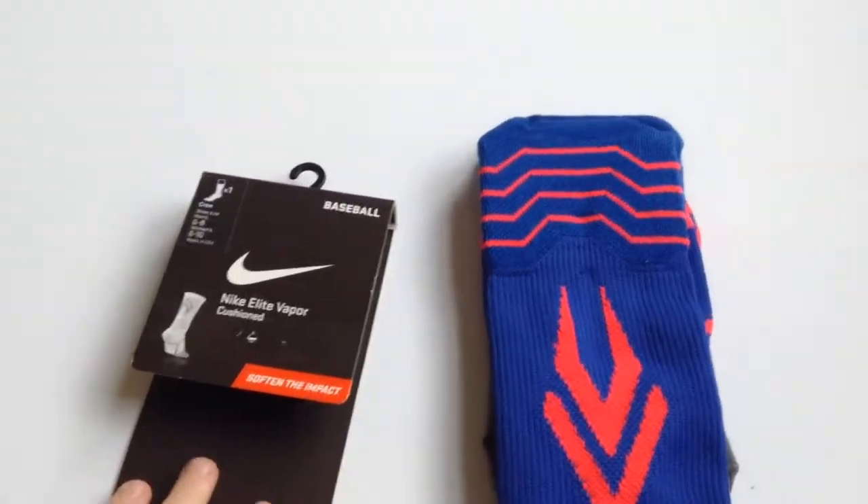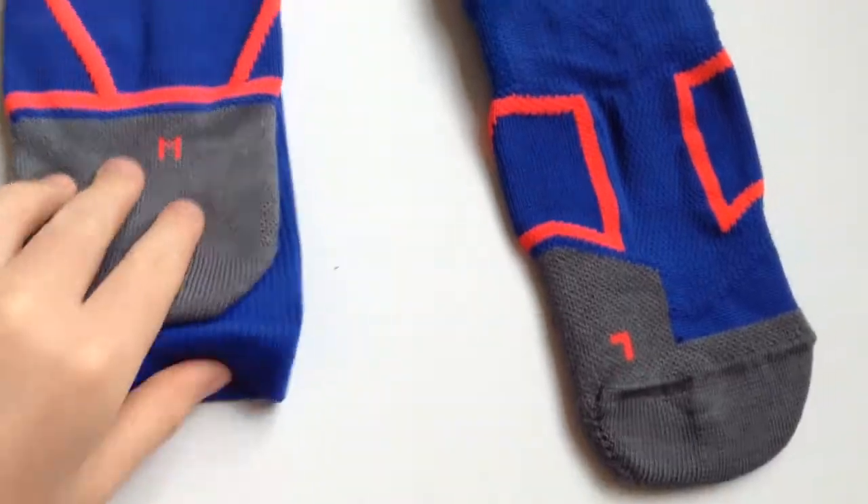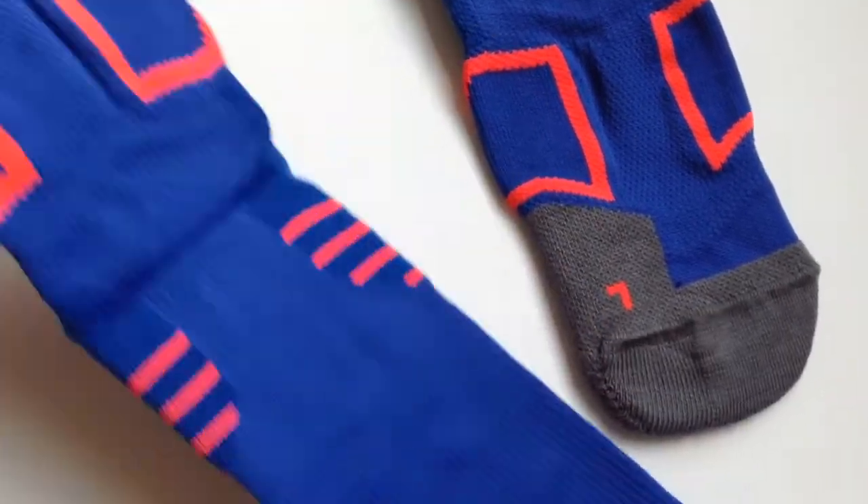Okay guys, so here the socks are out of the package. I'm just going to spread them out. Here's the left sock and then the right sock.